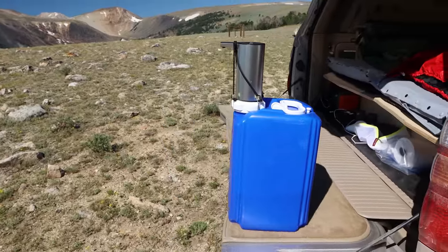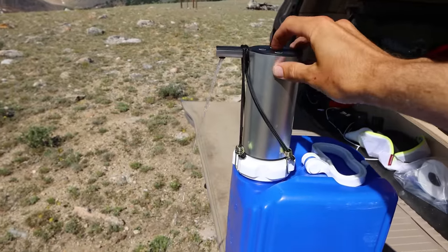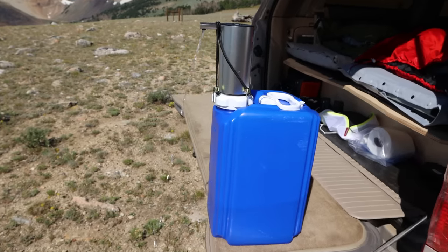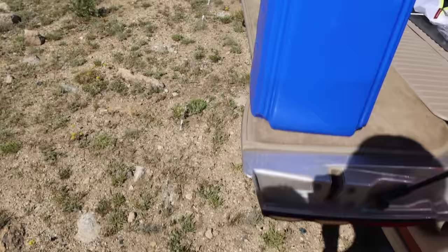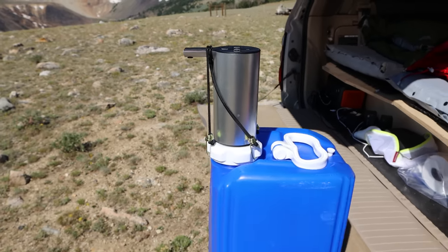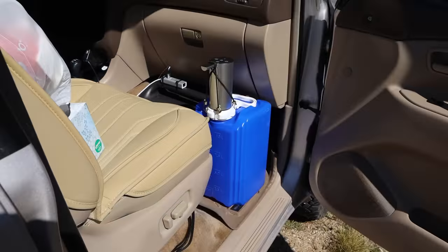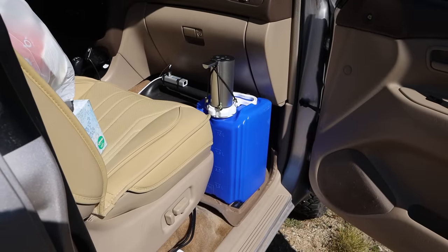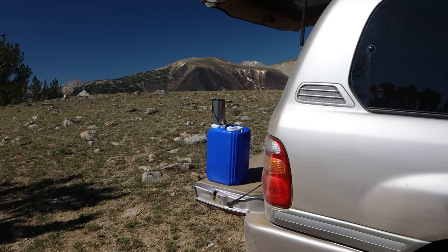I have this two and a half gallon jug with an electric pump on it. And it's awesome - I really love this thing. I usually store it right here in the passenger footwell area; it fits perfectly there, but just for ease of showing you I've put it out on the tailgate.